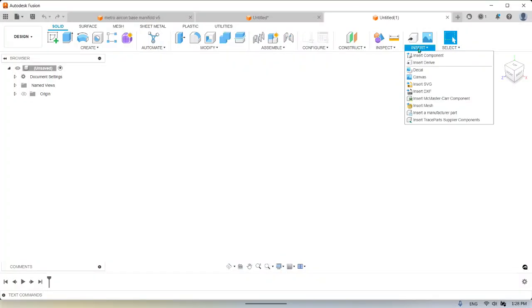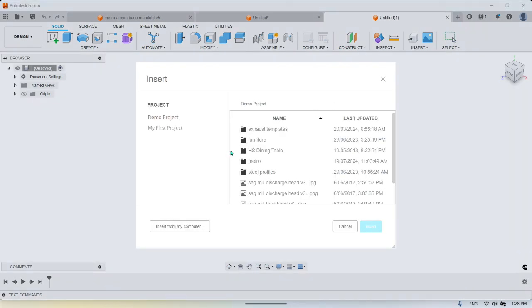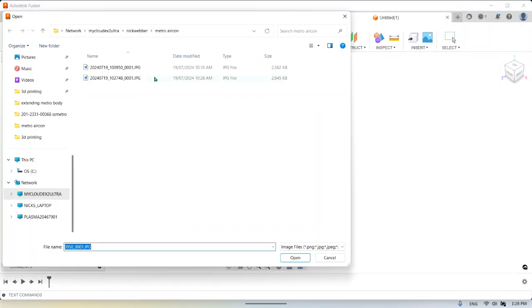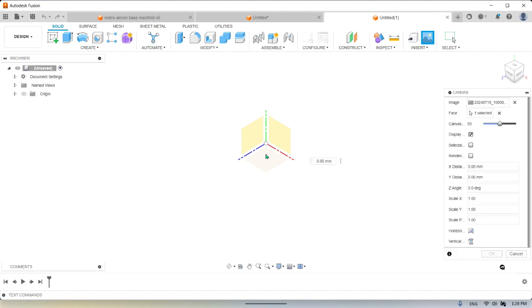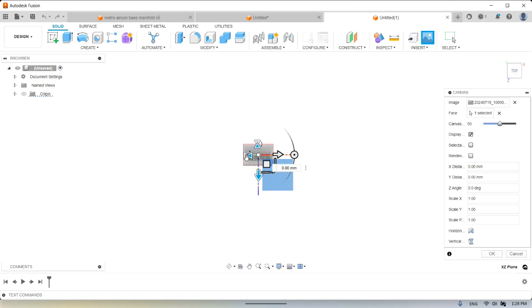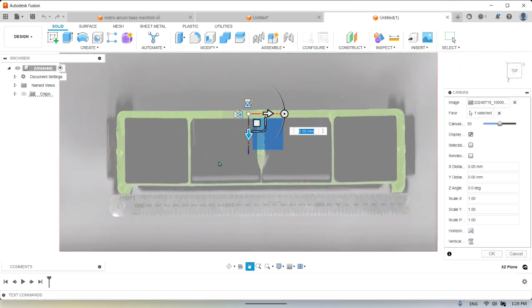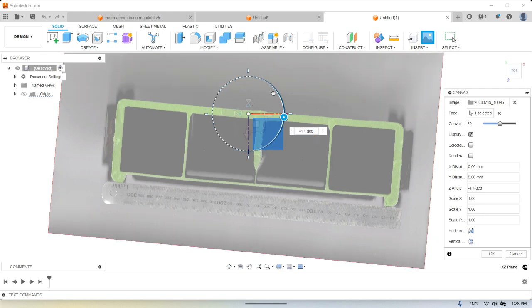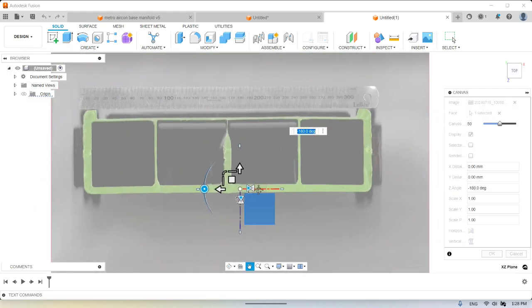Once you've scanned and got it onto your computer, come into Insert Canvas, go to the file location, click on the file, then pick whatever plane you want to put it on. Do a top view, zoom in. It's sort of upside down at the moment so I'm going to rotate 180 — there it is.